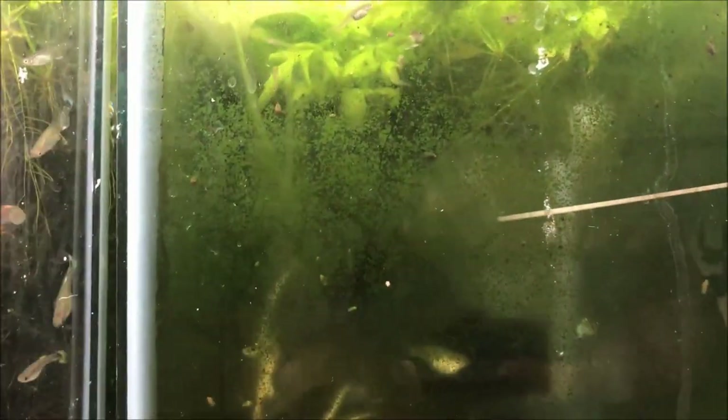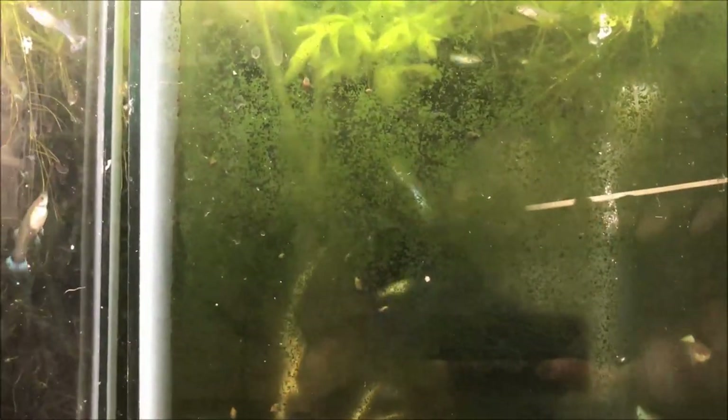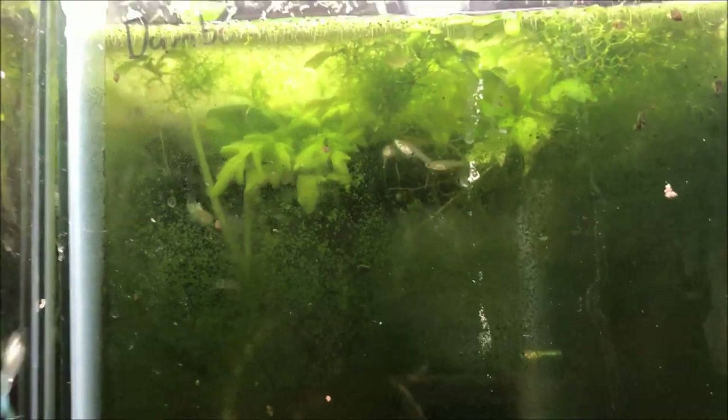All right fishy folks, I'm always telling you how gorgeous these Japanese blue guppies look. You can see all this algae here on the inside of the glass — you really can't see them, it's cloudy. So I'm gonna clean the glass.